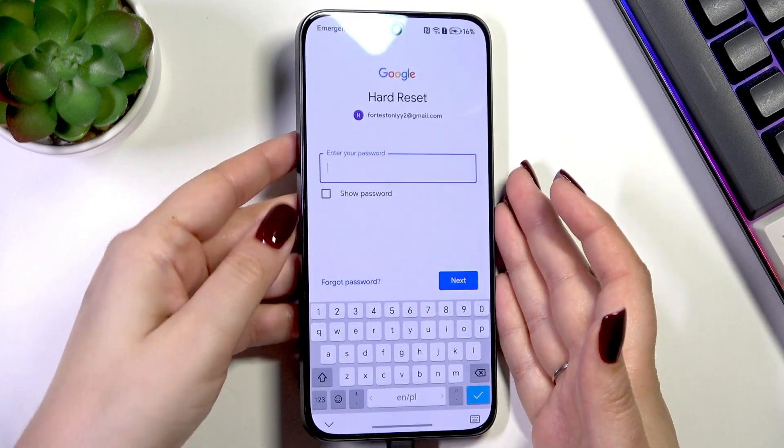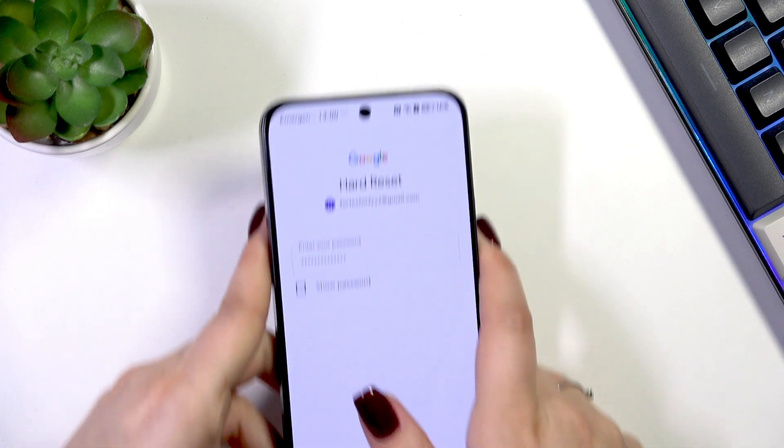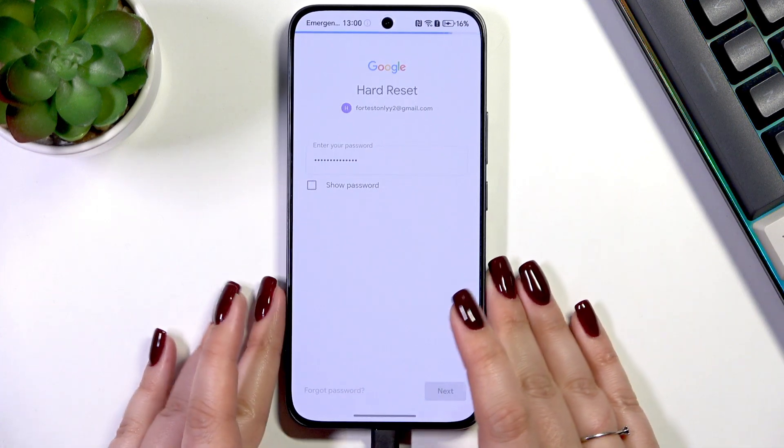Here we have to enter the password, so let me do this off screen. All right, and tap on Next.